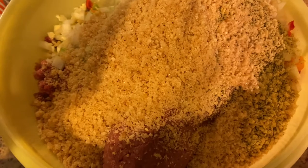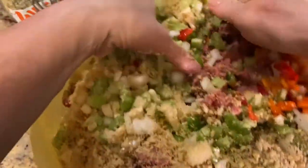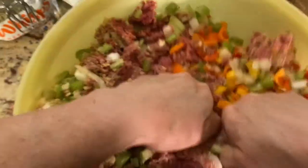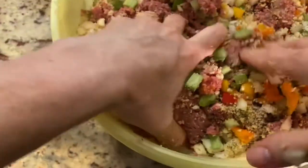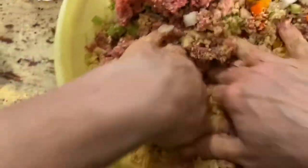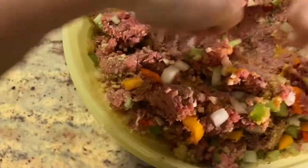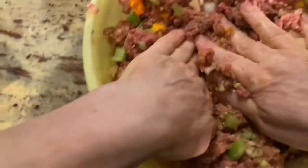Now you just have to be brave and get in there. I used to watch my grandmother make meatballs and I was like, yeah, well — here we are 60 years later and I'm still doing it. I could put rubber gloves on, but my grandmother never did, and women were tougher in those days. I fancy myself a tough person someday, so I'm just going to get in there and mix it up. I can already tell it probably needs another egg.